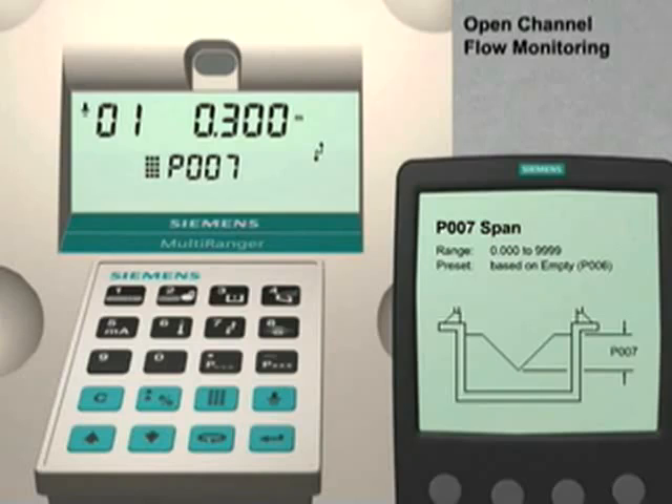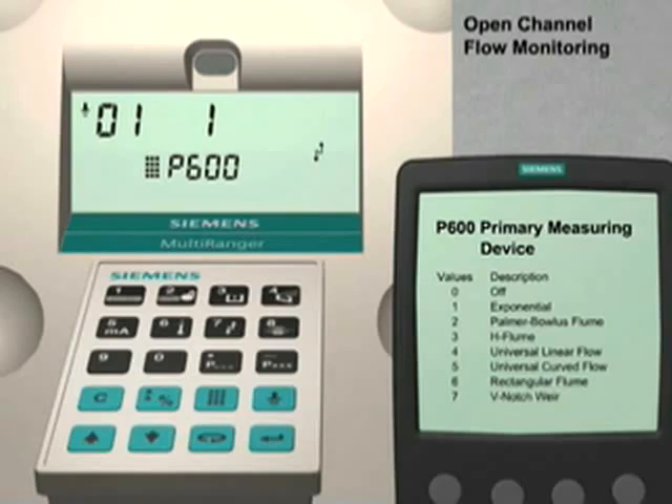Now we will configure the open channel monitoring parameters. Press the Next Display key until P--- appears in the parameter number field. Enter 600. Parameter 600 sets the primary measuring device for our application. Typically, the primary measuring device is a pre-manufactured flume or weir installed in an open channel. Each primary measuring device has an equation that converts a level indicator reading to a flow rate value. The equations for the most common primary measuring devices are pre-programmed into the Multiranger. We will enter 7, the value for a thin plate V-notch weir, and press the Enter key to set this value.